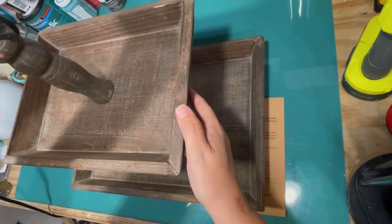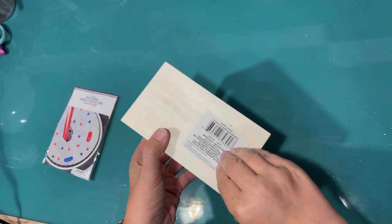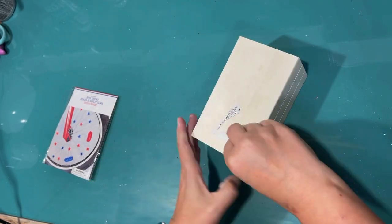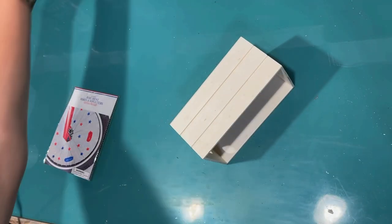As soon as people come in my house, they see it. It'll be a nice greeting, and I love it. Isn't it beautiful? Okay, so the first thing we're going to make for our tiered tray today are some little stacked books.